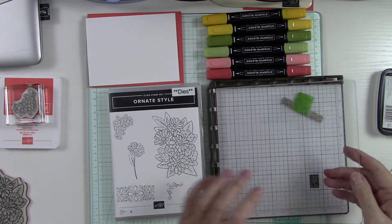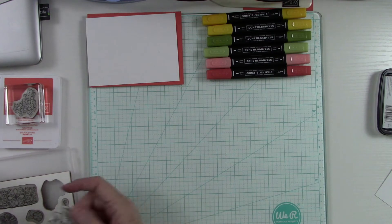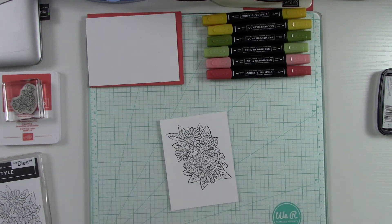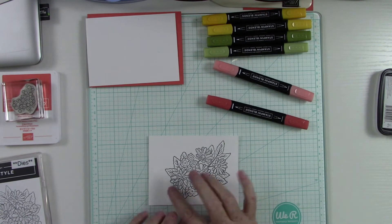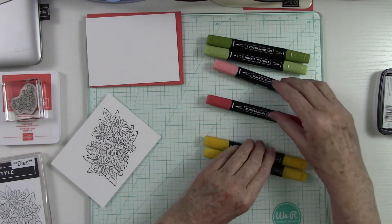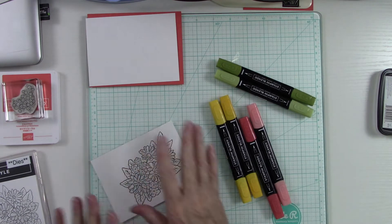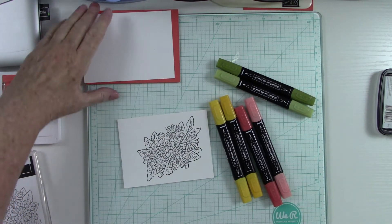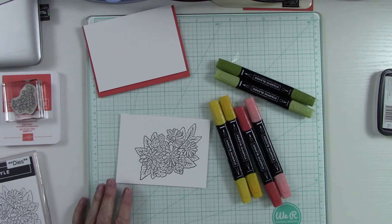I'm going to set my Stamparatus aside for now and concentrate on coloring our image. I'm going to color off camera because it's very time-consuming. I'm going to use Calypso Coral and alternate my colors with Mango Melody — I think these colors will pair so well together — and Old Olive for my leaves. I think this is going to give it a fall theme, which is exactly what I'm going for. I'm going to fussy cut it too, so when we get back that'll all be done.